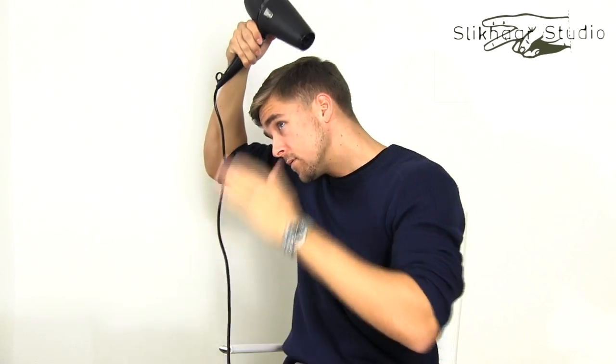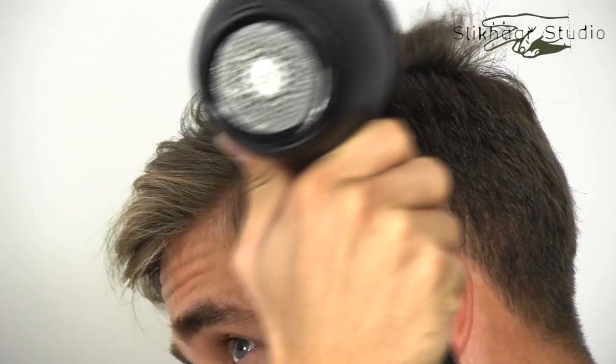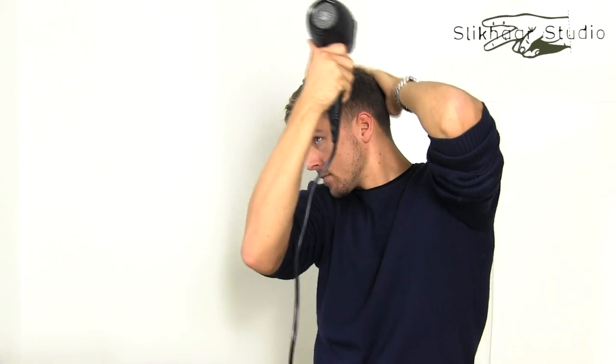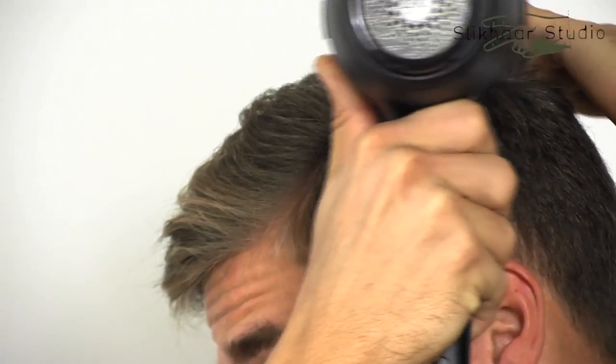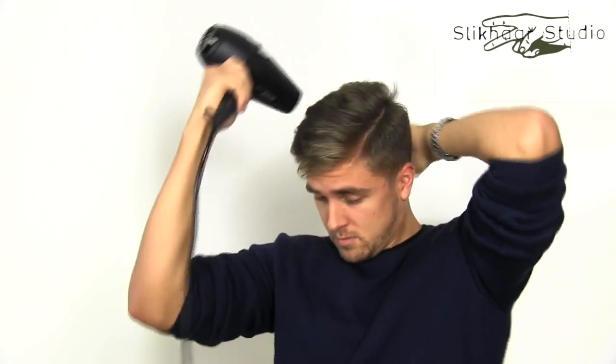Almost perfect. Now I'll go with the brush.